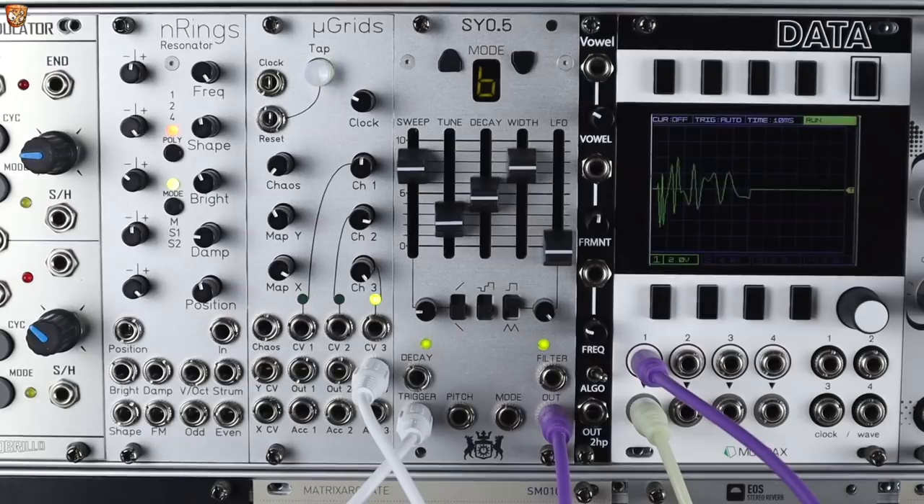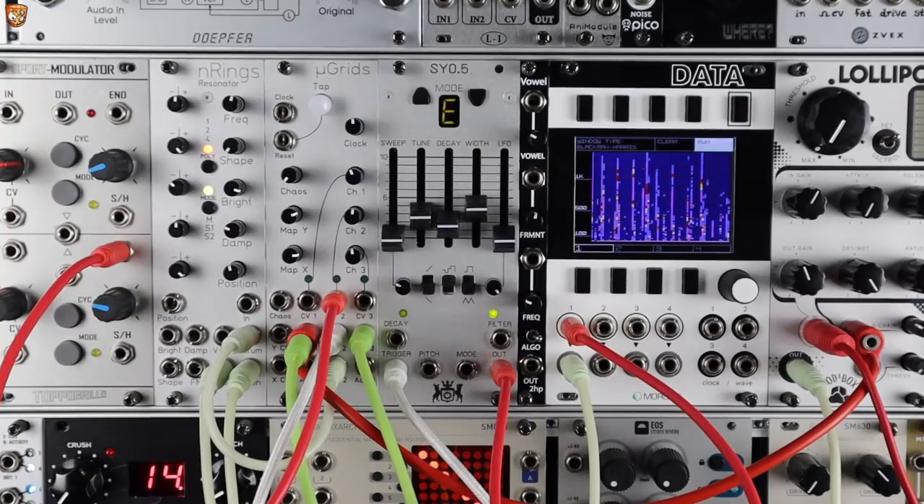There are some killer kicks and all sorts in there. Varying triggers will give different dynamics and tonal responses. We can play around with those modes through CV and throw all modulation at it. I'll get it sat in amongst some other drum sounds.